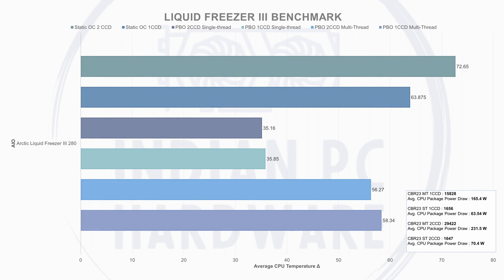Moving on to the Liquid Freezer 3 280: the average CPU temperature delta was 58.34°C while drawing 165W, scoring 15,280 in single-CCD multi-threaded PBO. Single-CCD single-threaded gave a temperature delta of 35.8°C at 63.5W, scoring 1,656. For dual-CCD multi-threaded, the average delta was 56.27°C at 231W, scoring 29,422. Dual-CCD single-threaded gave a delta of 35.16°C at 70W, scoring 1,647. Static OC deltas: 63.87°C single-CCD and 72.65°C dual-CCD.